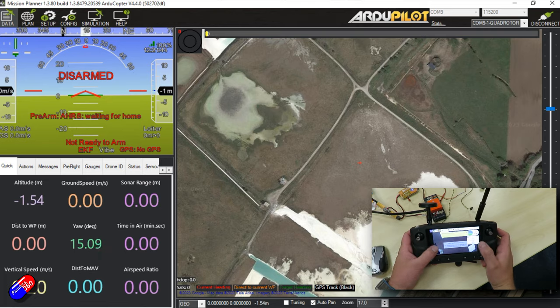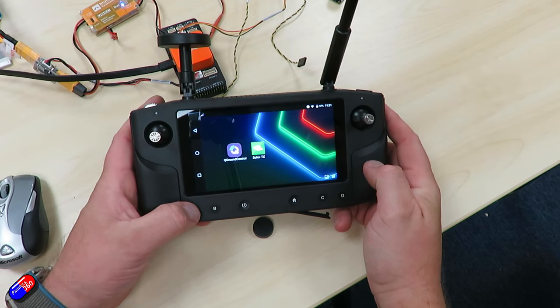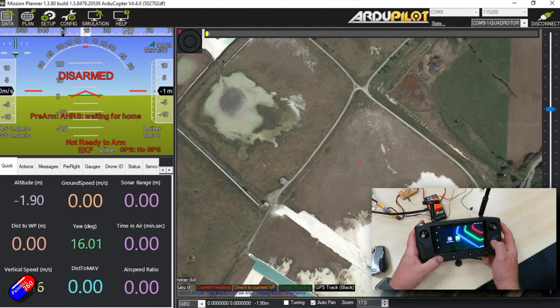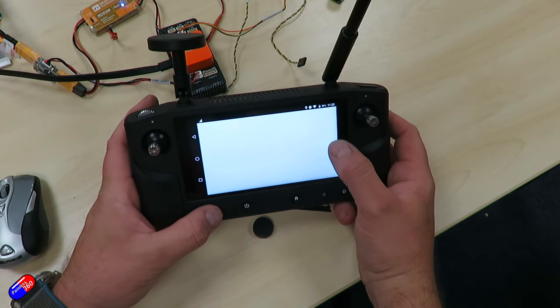The problem with MAVLink buttons is that if you close the GCS app that's transmitting those buttons, nothing happens — we are not receiving that message because we don't have a ground station open. So you can set MAVLink buttons in QGroundControl and also in Solex, but if this app is not open it will not change the mode — that MAVLink message has not been transmitted.